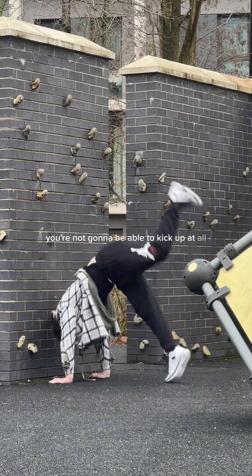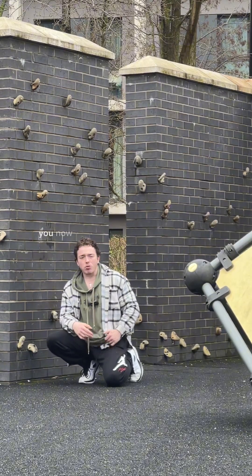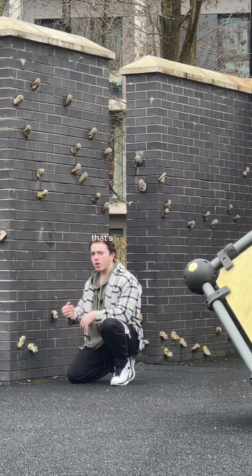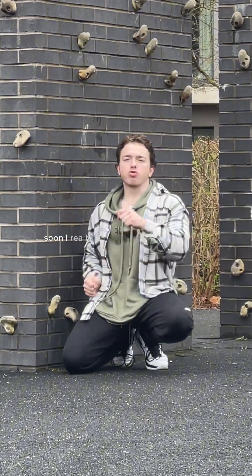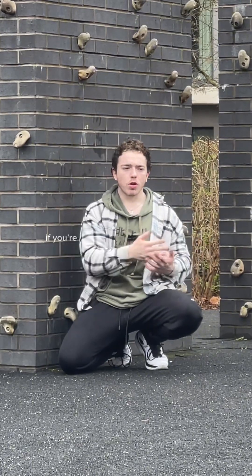At first you're not going to be able to kick up at all — that's fine, that's how I was too. Just keep practicing over and over again, doing around six to eight reps on both legs, switching which leg is in front. Most people have a problem with the power and strength required for the kick-up. It will be scary at first, but if you don't push past that barrier you'll never get your handstand, so you just need to get over it.